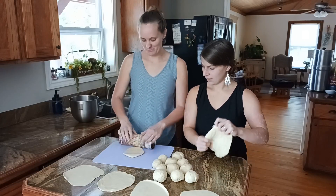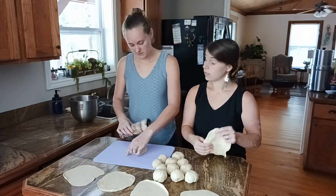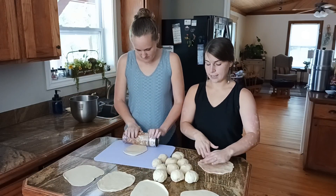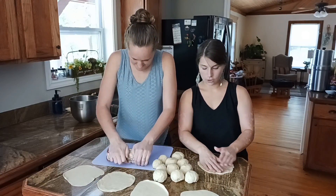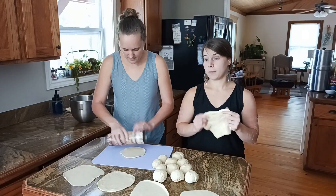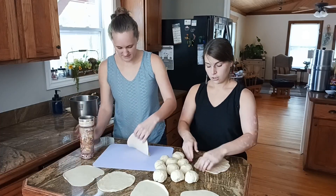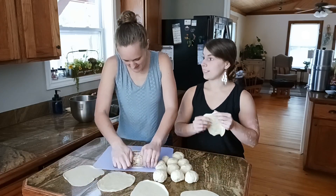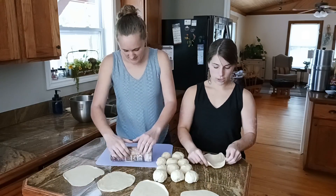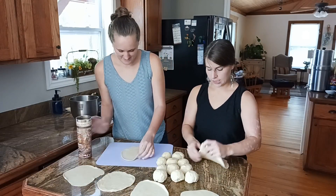What do we like to put in our tortillas? Really, it's an endless list of deliciousness. You could make a dessert tortilla — add strawberries and chocolate, make it more like a thick crepe. You could make enchiladas, tacos, fish tacos, burritos, quesadillas — it's really an endless list.